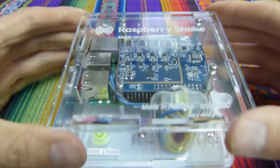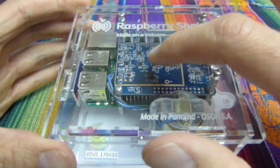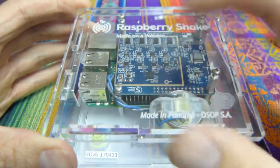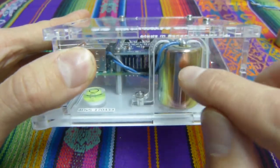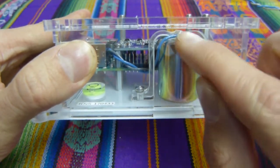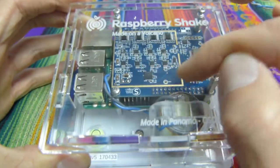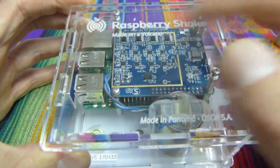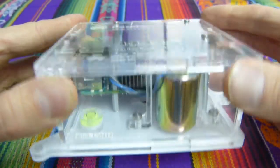Here's a Raspberry Shake 4D, made here in Panama. This is a 4D board, and you can see here's the geophone element — this is the sensor, this is what measures earth motion and earthquakes. That signal that comes out is transmitted to the Raspberry Shake board on top here, which is in blue. And then there's the green Raspberry Pi computer below.